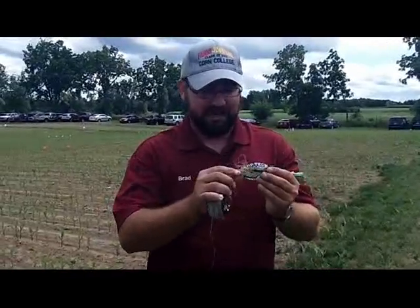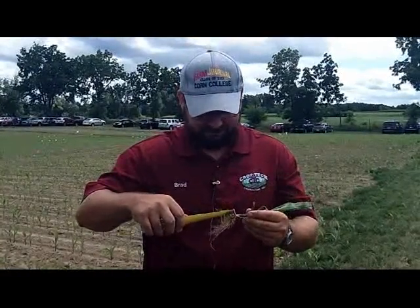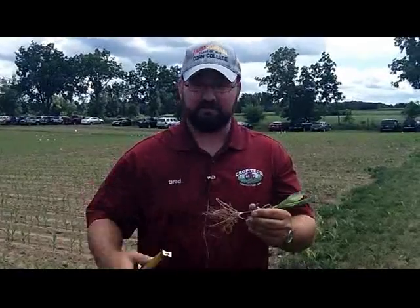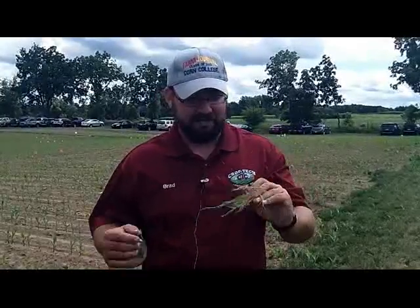This other plant here was planted much shallower — the seed is pretty close to the base of the crown. We'll take our tape measure again, hold it at the base of the crown; it's about a quarter of an inch. We add a three quarter inch measurement to that for the crown depth, so we'd say this one was planted about an inch deep.